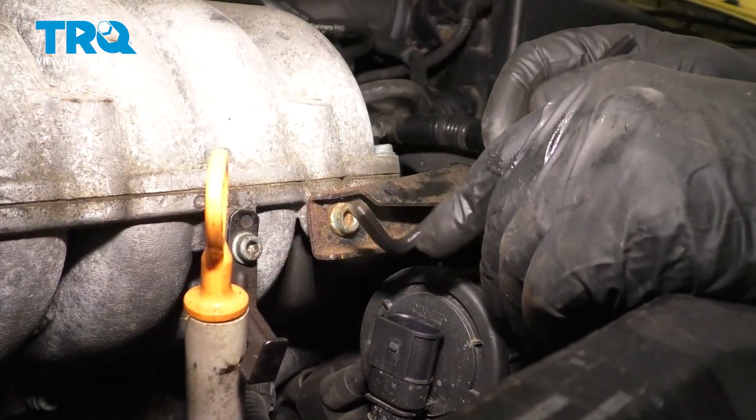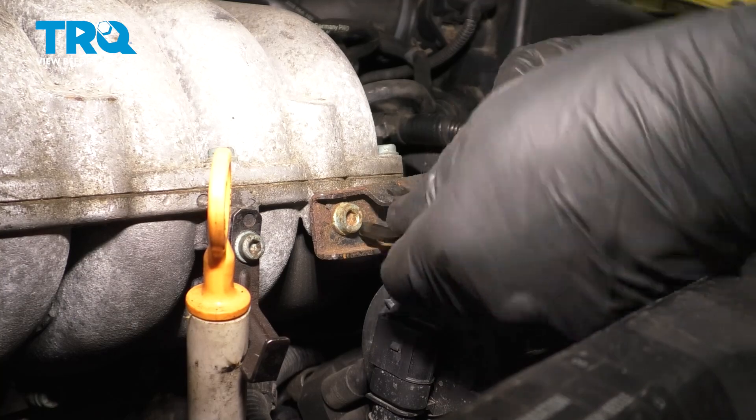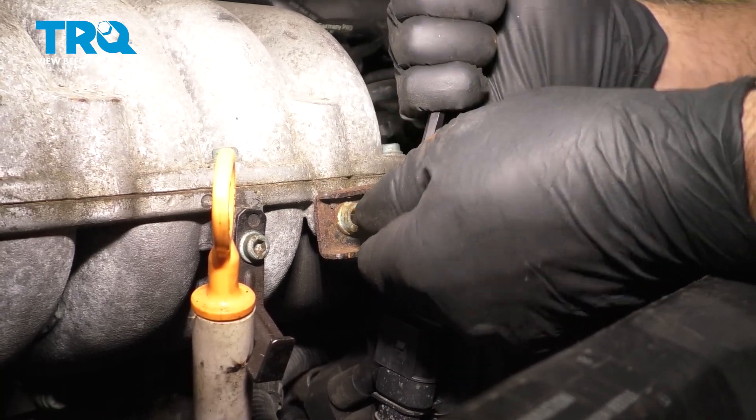We're gonna take this bracket off. Use a hex key or a hex bit, a 6-millimeter. Take this bolt out.